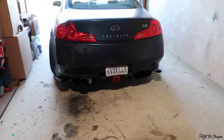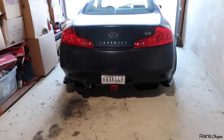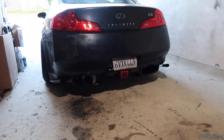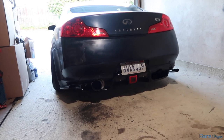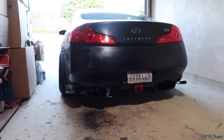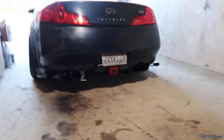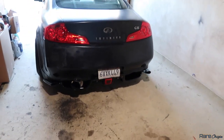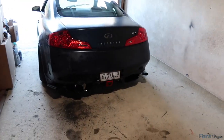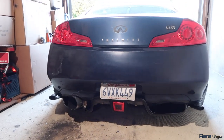This is the finished look with the diffuser — it looks amazing, to be honest. It was either this diffuser or the Charge Speed, and honestly it was a good choice on the G35 coupe. We still need to wire the fog light, but I can make another video on how to run the cables all the way to your taillights. We got the diffuser and single exit and it looks amazing.